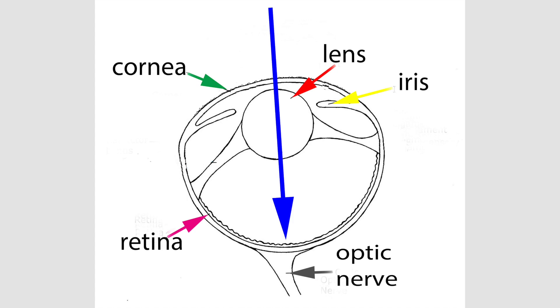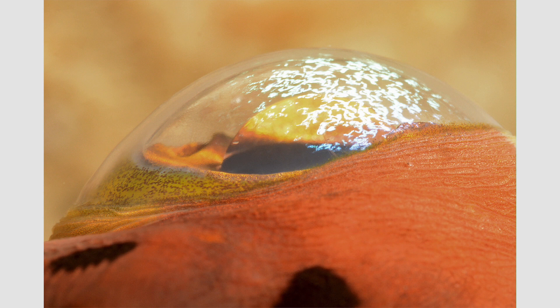The retina turns light into chemical impulses, which are then sent via the optic nerve to the brain. The balloon fish cornea has striking iridescence — this is structural, not pigmentary coloration. It is produced when light hits boundaries between layers, in this case different cornea layers, that differ in their refractive index — in other words, their ability to refract and focus light.